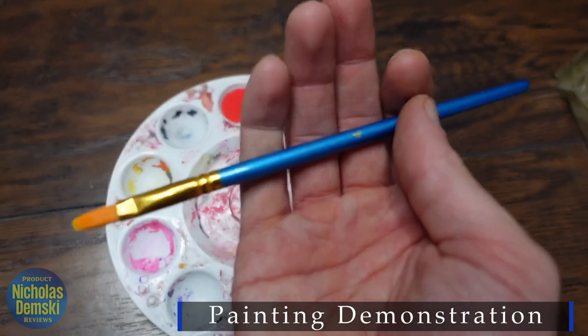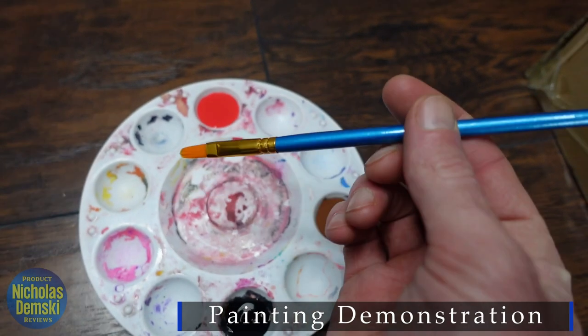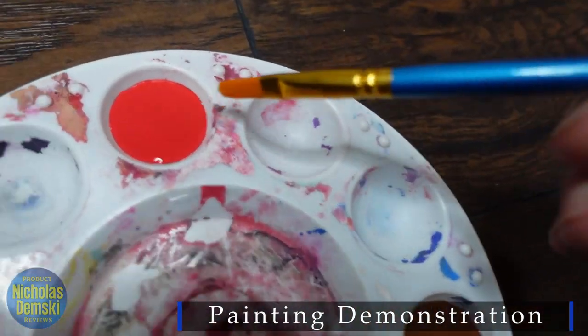I'm going to try painting here. This is the number four brush — it's a really nice one, feels cool in the hand. I'm going to use this red paint here, so let's see how it goes on.